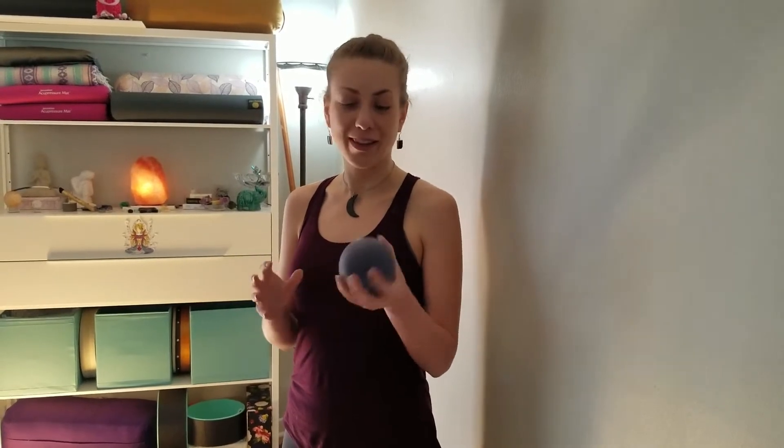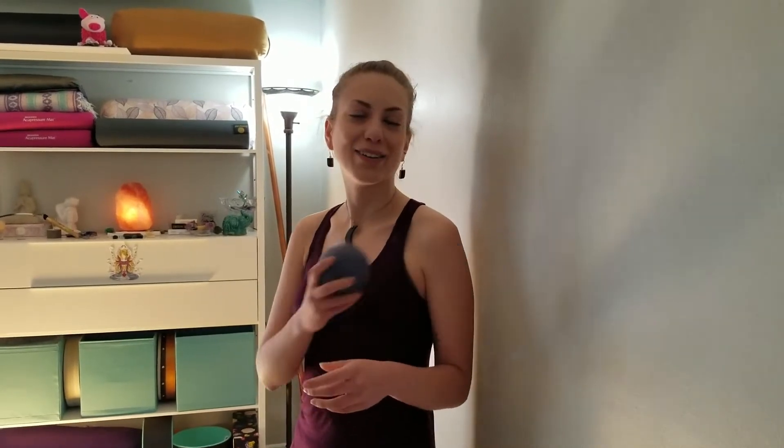We're going to be using Tune-Up Fitness's Alpha Ball. I'm quite a fan of the Tune-Up Fitness series — it's firm but has a little bit of softness, a good rubber that really grips the skin. The Alpha Ball is a really nice size for targeting the shoulders and neck area and giving you enough room to work on the wall.